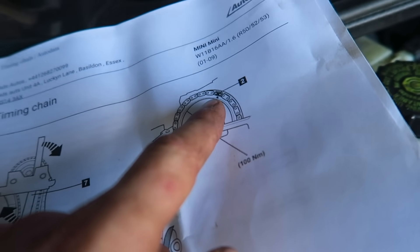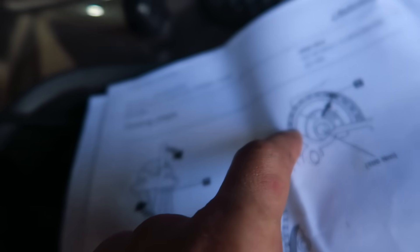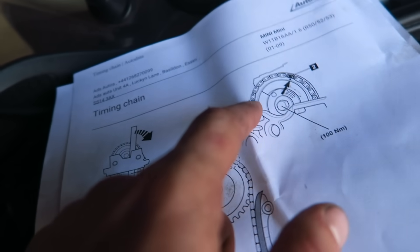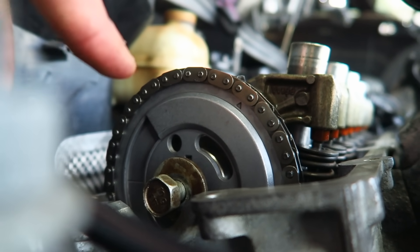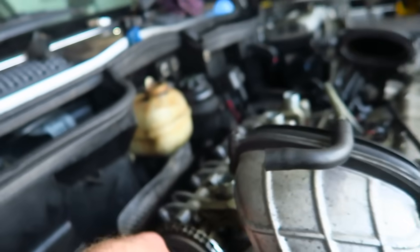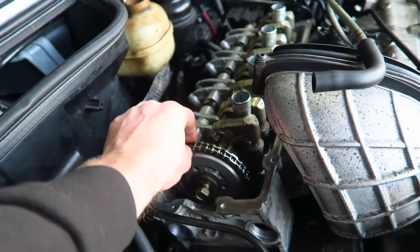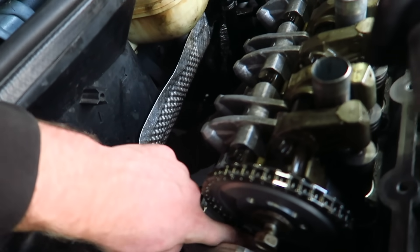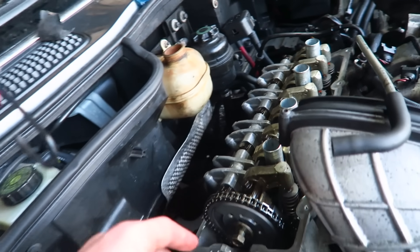I've basically put the notch at about two o'clock and I've actually counted on this picture how many chain links are visible - you've got 11 full links visible and then half a link on each side. Looking at our picture from this angle there's half a link on the right, half on the left, and there are actually 11 links there. So I've put that sprocket on there, just bolting it up for now - not mega tight - and I need to make sure it's actually sat in the guide rails before putting the tensioner in.